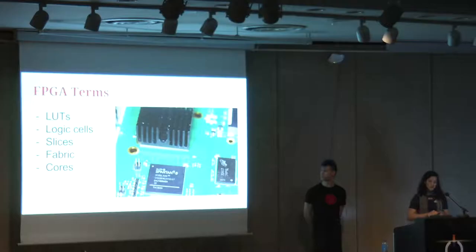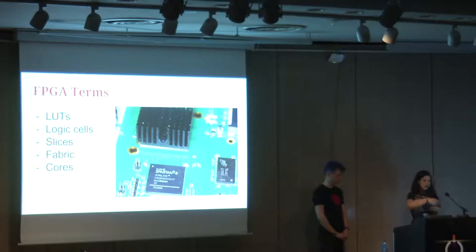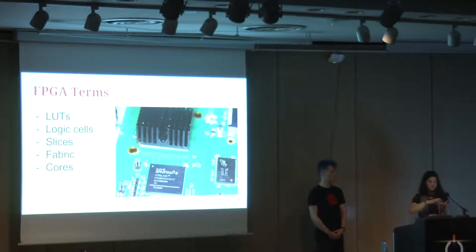Larger sizes from there: logic cells are groups of LUTs along with some flip-flops and multiplexers — these determine how your FPGA does its computation. Bigger than that, logic slices are blocks of two cells in combination, and logic blocks are a couple of slices, maybe four. Zooming out further, you have the FPGA fabric — you can imagine the logic blocks floating in a sea or mesh whose connections you also program. Finally, the core is the overall definition of how all the gates will be assembled.